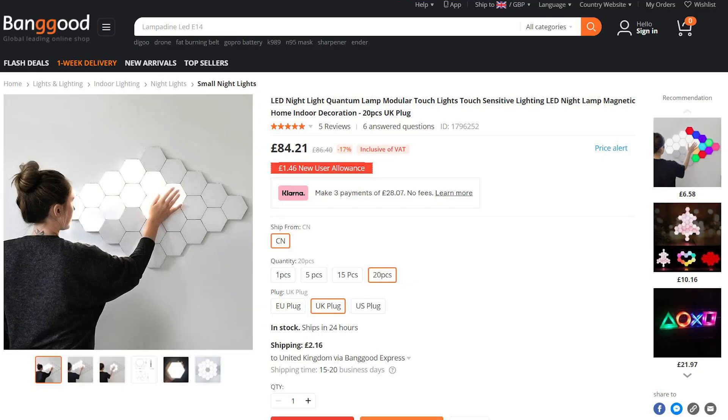They do come in different amounts — you can get one unit, two units, five, or ten. Jumping over to Banggood's website, you can see for 20 pieces it's just under £85, which sounds like a lot, but I did find that even for 10 pieces in a different brand it came in at more. The less units you get, the cheaper it'll be. Theoretically you could get just one as a touch nightlight — if you're in the bedroom and you get up, you just tap it and it gives you a bit of light.